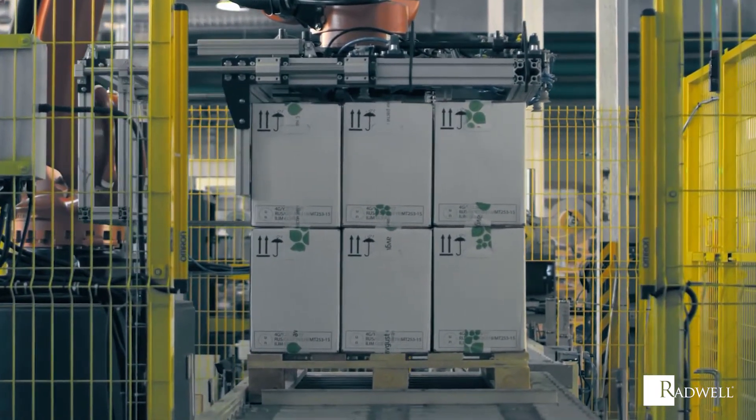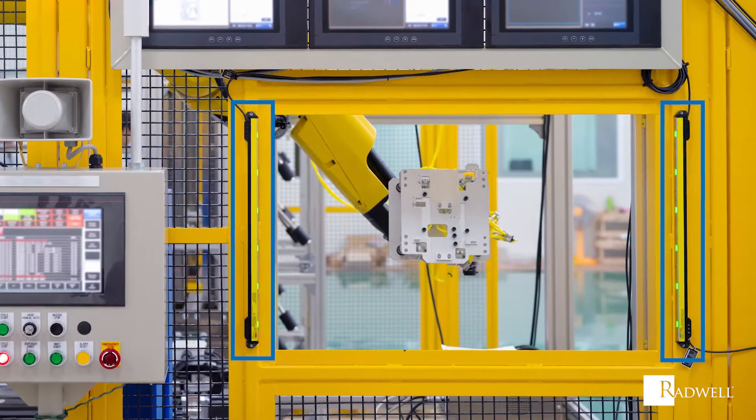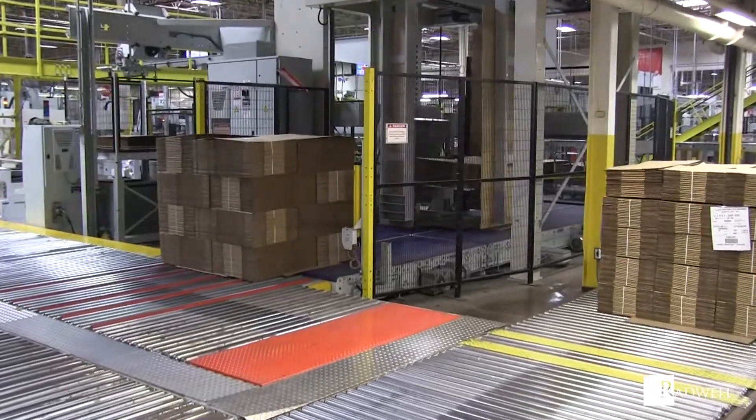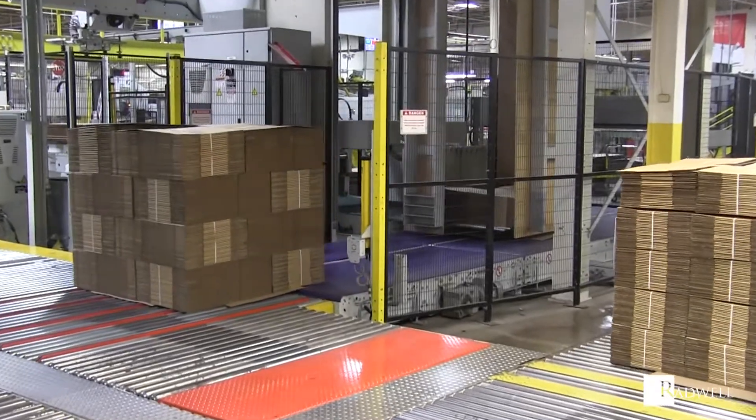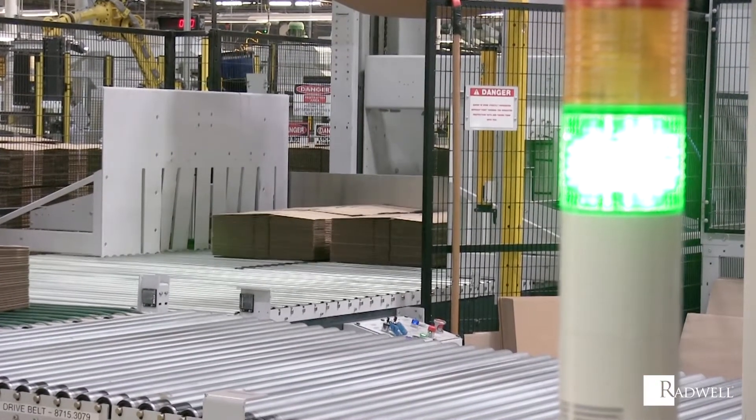Measuring arrays are a type of light curtain. They can be compared to a safety light curtain, which is used to protect personnel in the areas of moving machinery. Measuring arrays are used to measure and determine the position and requirements of objects.